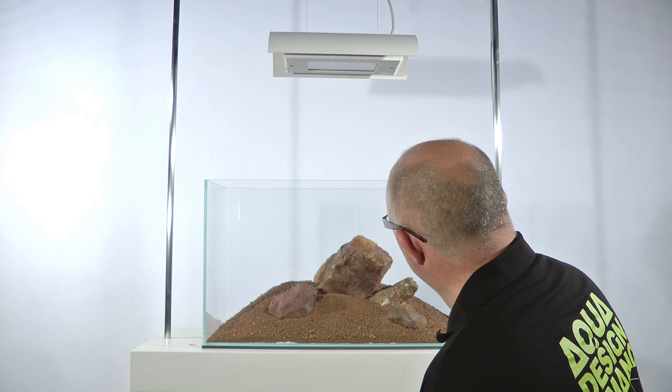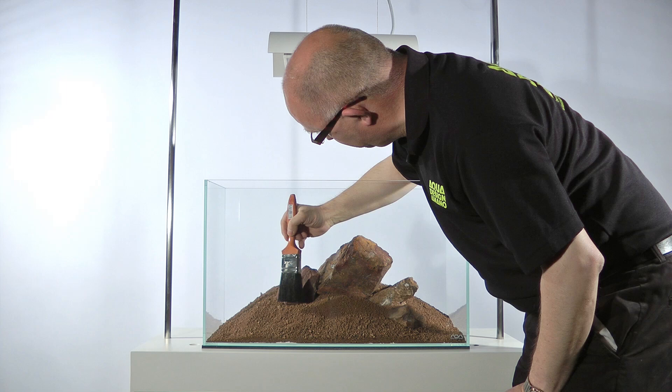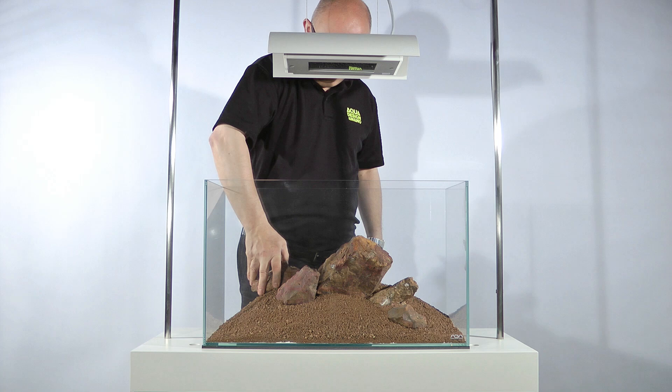For more information on this, have a look at the video 'The Making of Nature's Chaos.' Using an odd number of stones prevents us from arranging the stones in an orderly, symmetrical way, and makes the Iwagumi more attractive and natural. It also prevents the scape appearing to be split, with an even number of stones on either side.